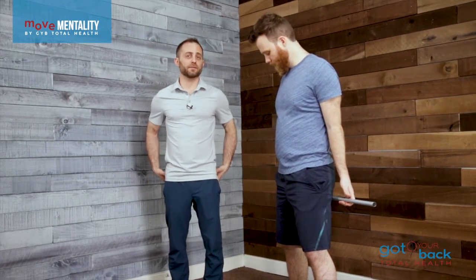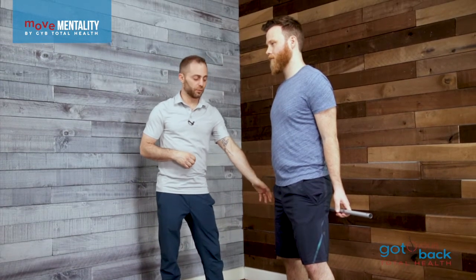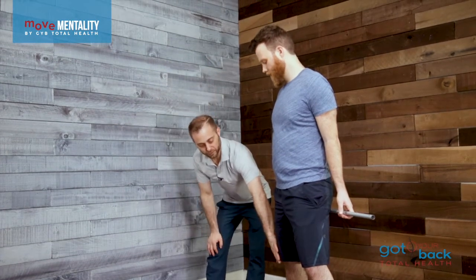The palms are facing forward, the fingertips are holding on, and we're going to hinge at the hips. The hip has 90 degrees of range of motion allowable in it. Anything more than that is going to be coming from your back or from your knees. So we want to make sure that the knees don't move forward.